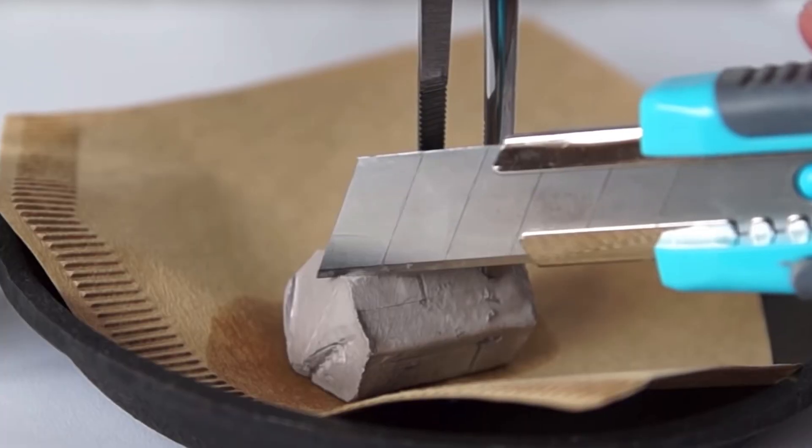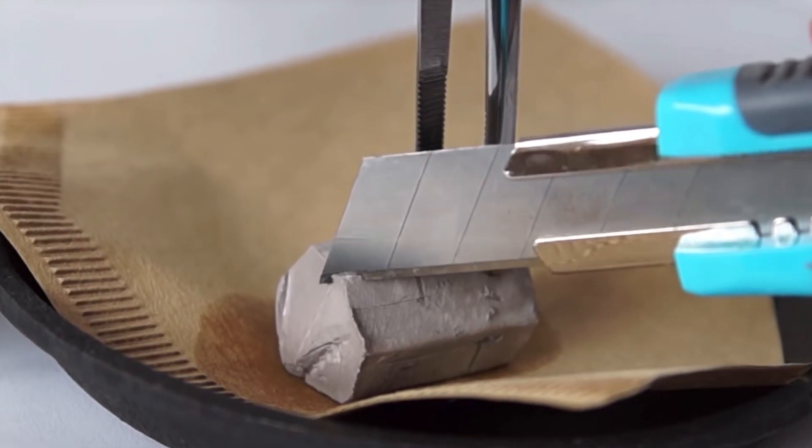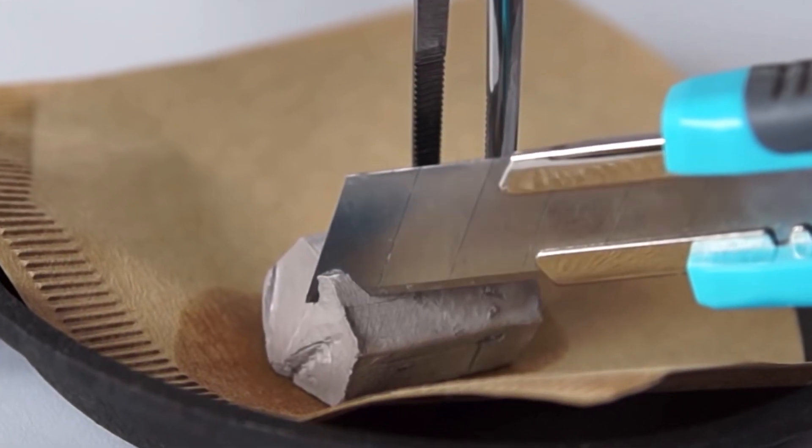Sodium is not to be mistaken for sodium chloride — that's table salt, what you put on your food. Sodium itself is actually a metal, an element in the periodic table. It's very shiny, and it's also very volatile in water.